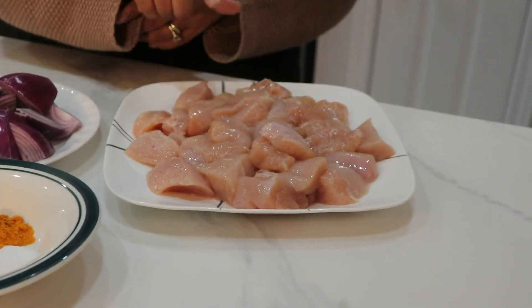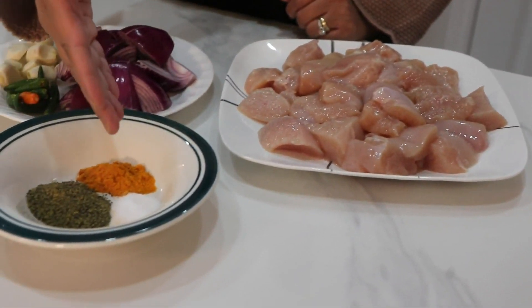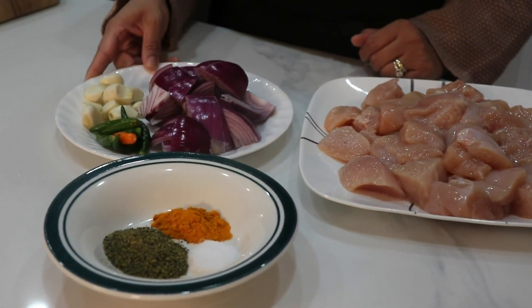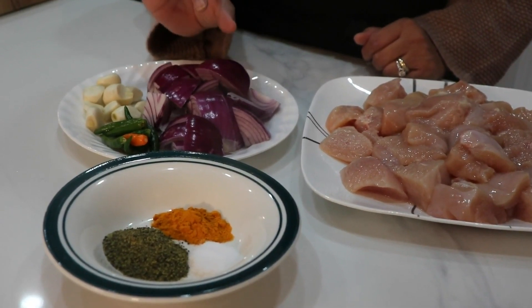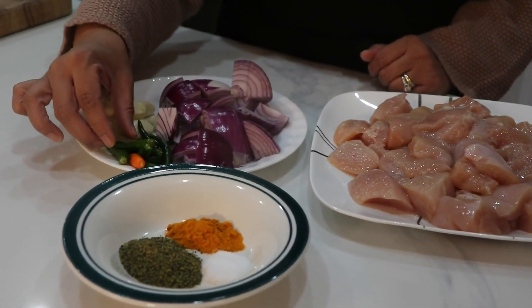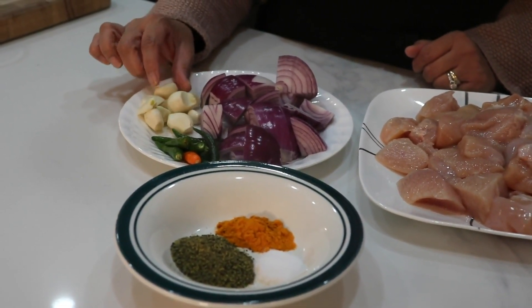We need some boneless chicken breast, cut into big chunks. Then we need some salt, turmeric powder, ground mustard, and a lot of red onion cut into big chunks — if you have small red onions you can use the whole onion. We need some chilies, I'm using a lot of them, and garlic which is going to be blended into a paste. Obviously we also need some extra salt and pepper.